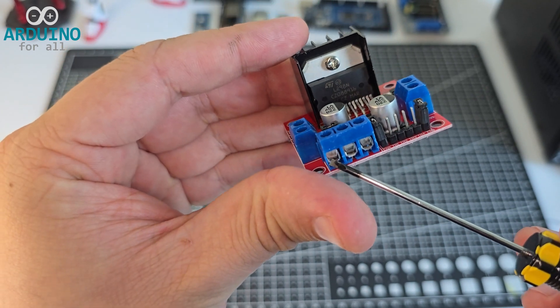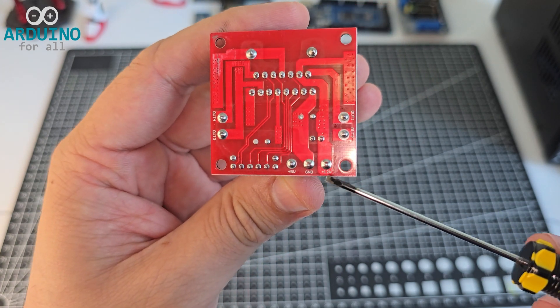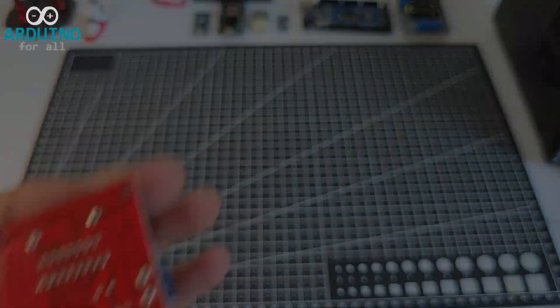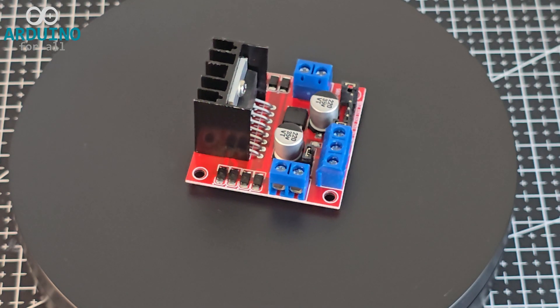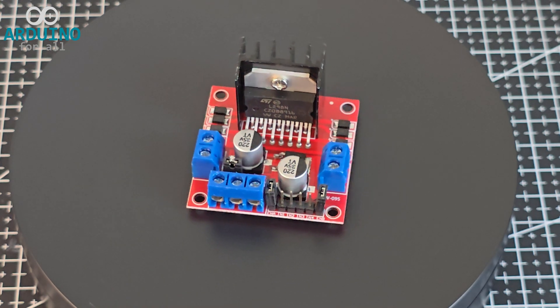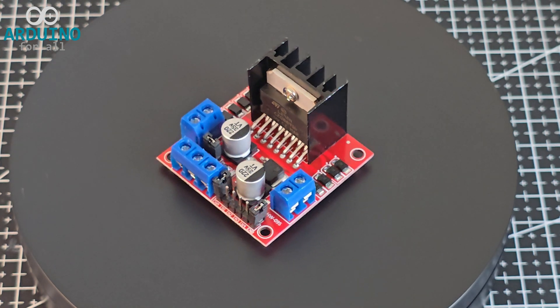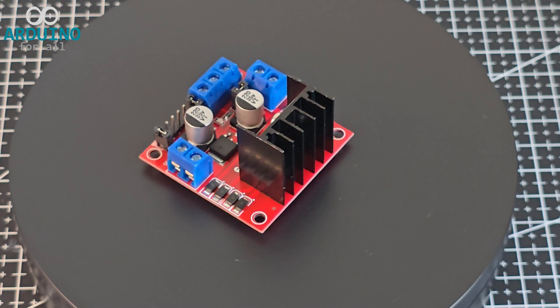And this is the main power terminal block, where you connect the motor supply and logic voltage. The H-bridge inside the IC uses transistors to send current forward or backward through each motor, letting you rotate it in both directions. The L298N driver is widely used in robotics to control DC motors or gear motors.